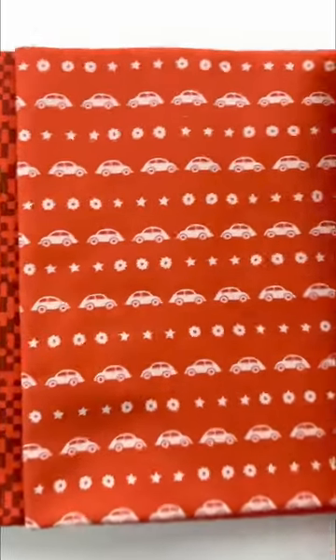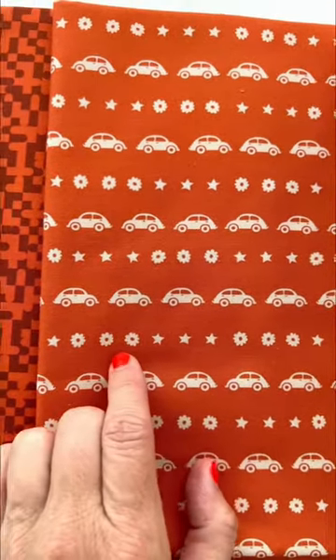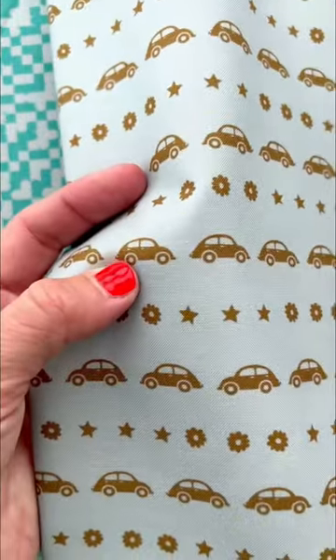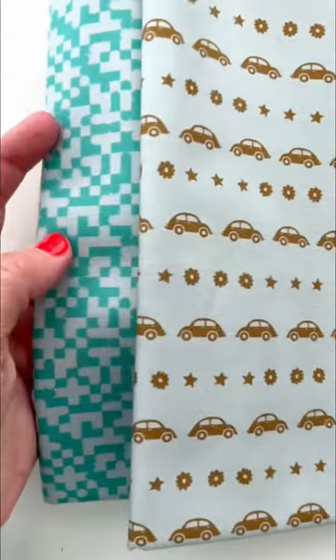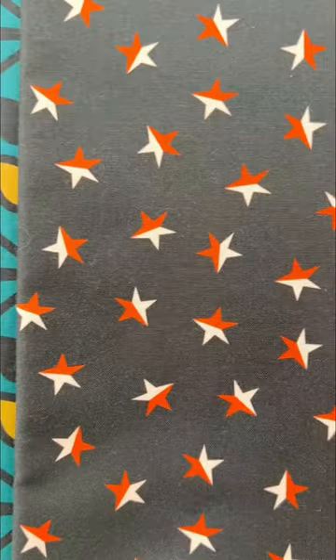Then we continue on to this cute car print — this little kind of love bug thing with the stars and the daisies, which also is in this colorway here. This is a pretty seafoam color with this green pickle car. And the seafoam is also repeated in this Tetris print here, so it's fun to see how everything ties back together. And then one more print I haven't shown you yet is this star print — super fun.